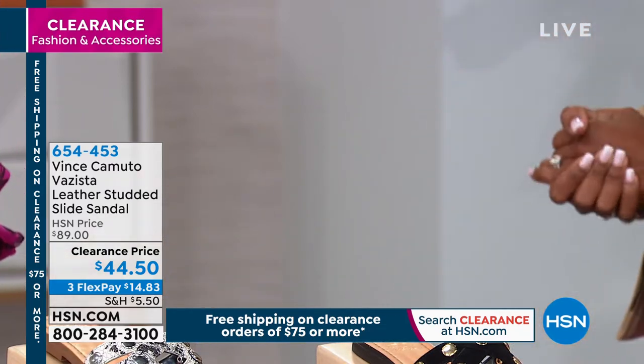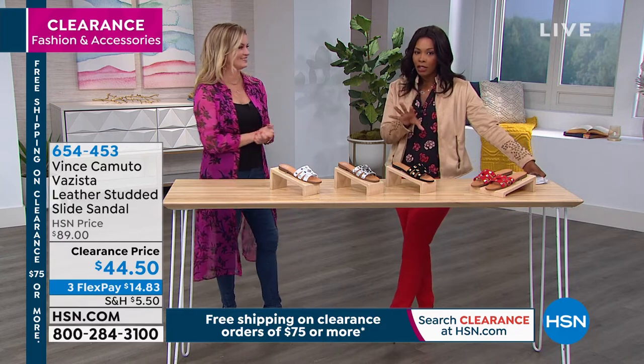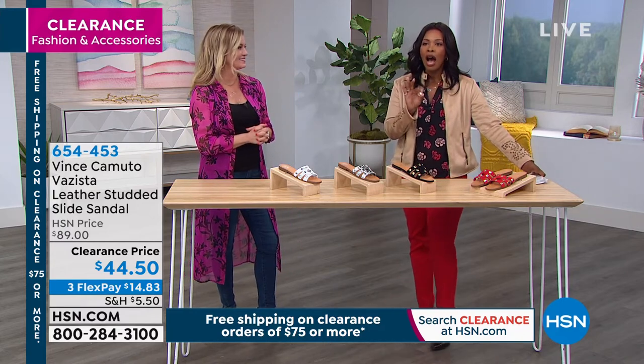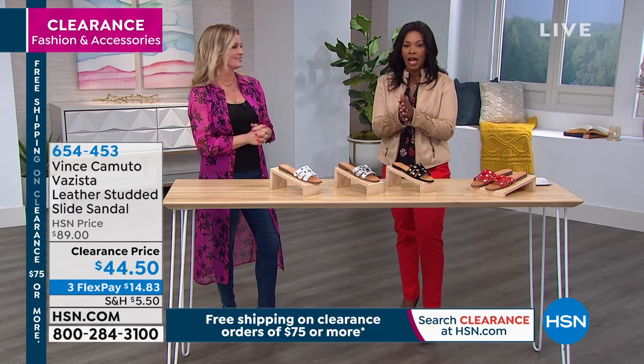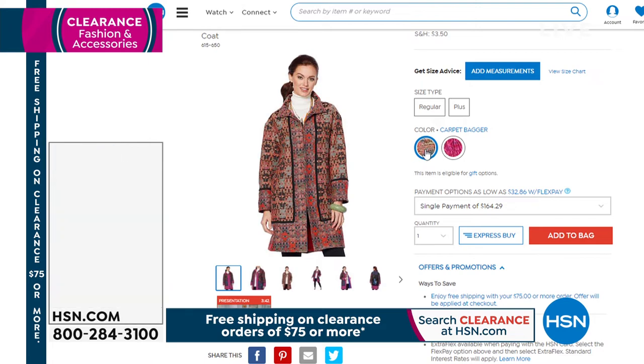Thanks for having me! We've got so much more fashion clearance for you. If you just joined us and missed some of the items earlier in the show, I want to remind you of this jacket...